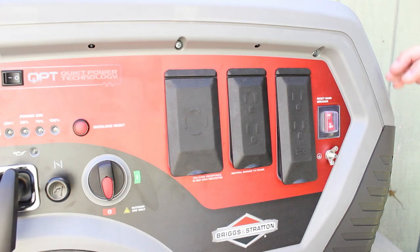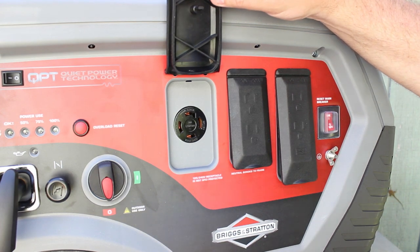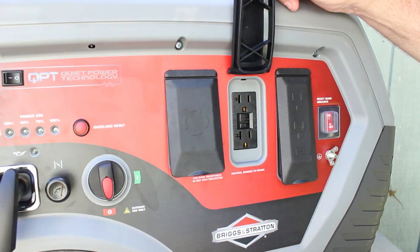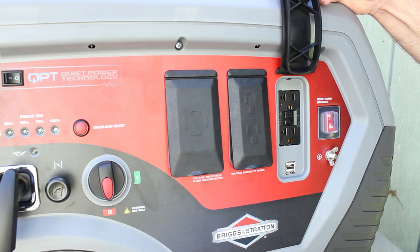Briggs & Stratton set up the Q6500 with a 120/240-volt 30-amp locking receptacle, so you can plug into a transfer switch on your home. Also, there are four 120-volt 20-amp GFCI duplex receptacles, and included are two USB ports to power some of your devices.